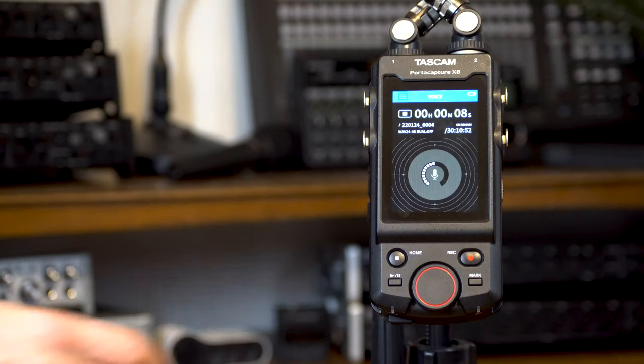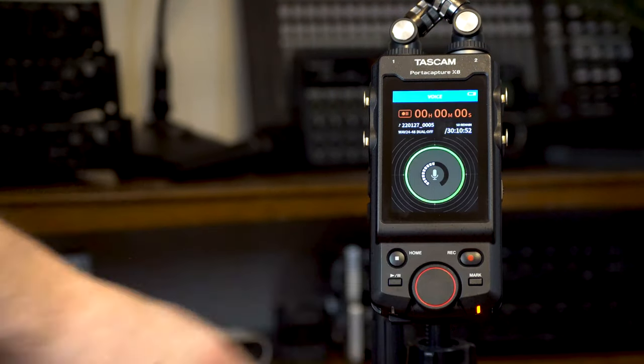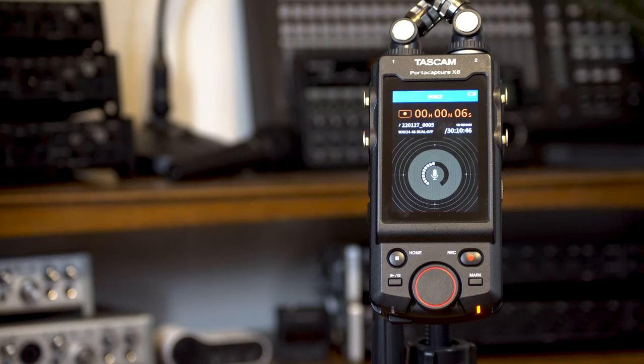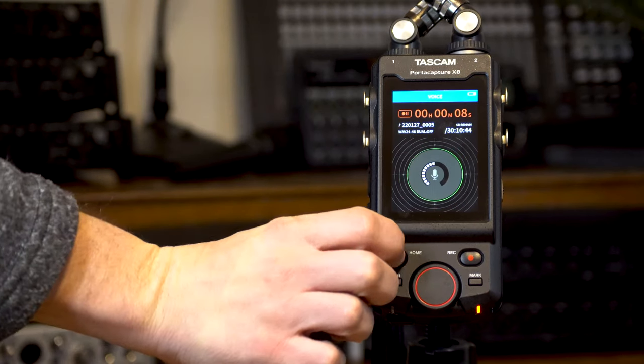Let's open the Voice app from the launcher display and see just how easy it is to start recording with the presets. We can see right away that there's signal coming into the unit. Push record to start recording, and pushing stop ends the recording.